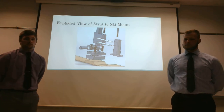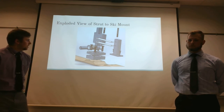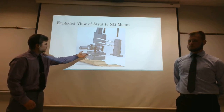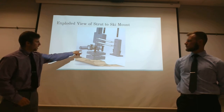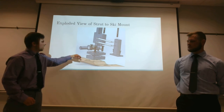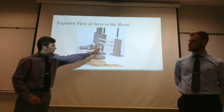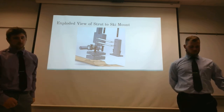This is an exploded view of our strut through ski mount. As you can see, this is a two-part mount that attaches to the ski. These are threaded through, and it's split where a shaft sits in a housing, going through a bearing pressed into our strut. Up here we have the strut mount and a beam mount — another mount for the beams at the front of the ski that separates and holds the two beams in place.